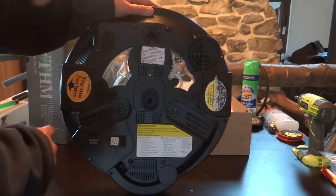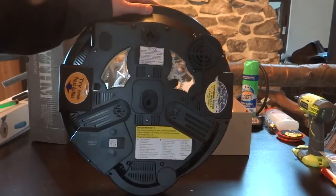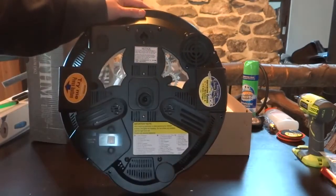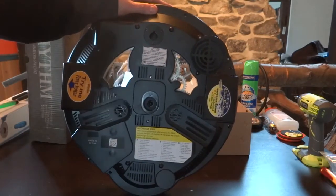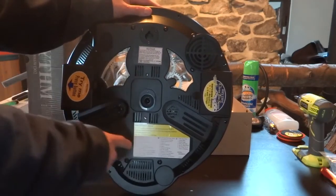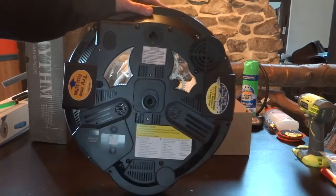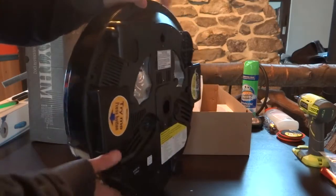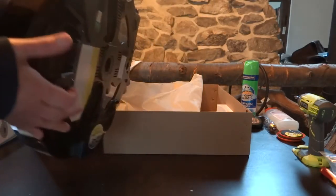It doesn't appear to give you that option. You either set it so it randomly plays a song from A, a song from B, or a song from C, but there's no way to set it to play a random song from all of the categories, or two of the categories, or anything like that. So if you have a song you really love in B and another song you really love in A, unless you're manually changing the controls you're not going to get the option to hear both. That's kind of a disappointment.